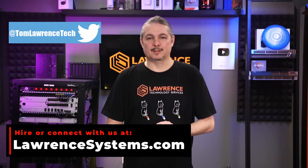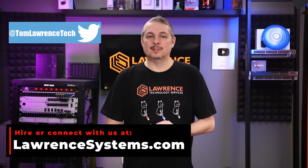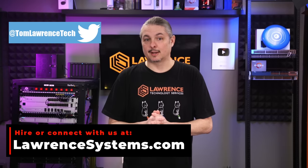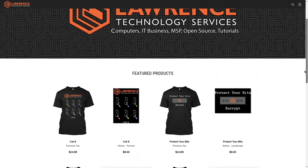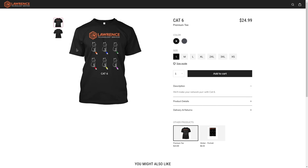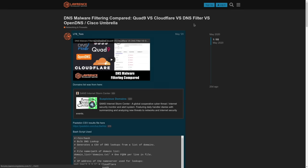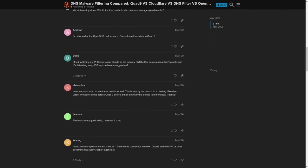To hire us for a short project, head over to lawrencesystems.com and click on the Hire Us button at the top. To help the channel out in other ways, there's a Join button on YouTube and a Patreon page where your support is greatly appreciated. For deals, discounts, and offers, check out our affiliate links in the descriptions of all our videos, including a link to our shirt store with a wide variety of designs. Our forums at forums.lawrencesystems.com are where you can have more in-depth discussions about this video and other tech topics. Thank you again, and check out some of our other videos.